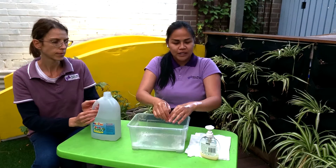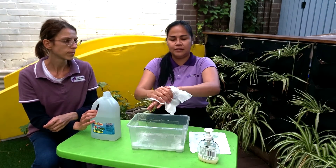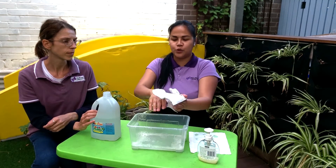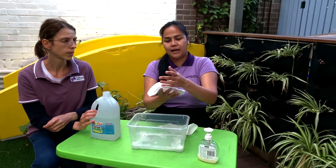And then now we need to dry our hands with a paper towel. We need to make sure that all the spaces of our hand are dry.